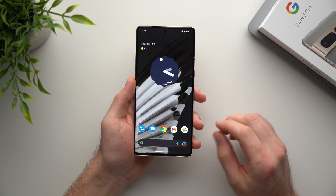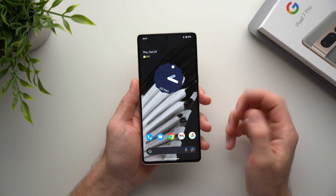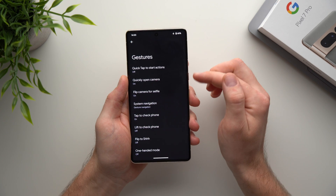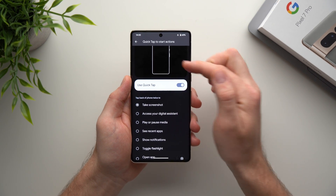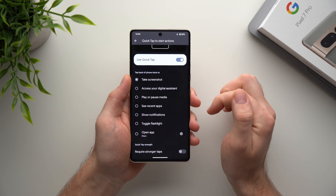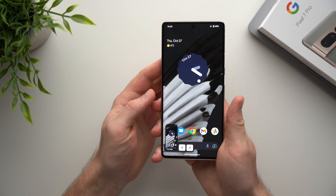The next feature is called Quick Tap, and it allows you to double-tap the back of your phone to trigger a certain action. To set it up, go into phone settings, scroll to System, tap Gestures, and you'll see Quick Tap at the top. Enable the toggle, and every time you tap the back of your phone it will perform one of these actions: taking a screenshot, accessing your digital assistant, playing or pausing media, showing recent apps, notifications, or toggling the flashlight.